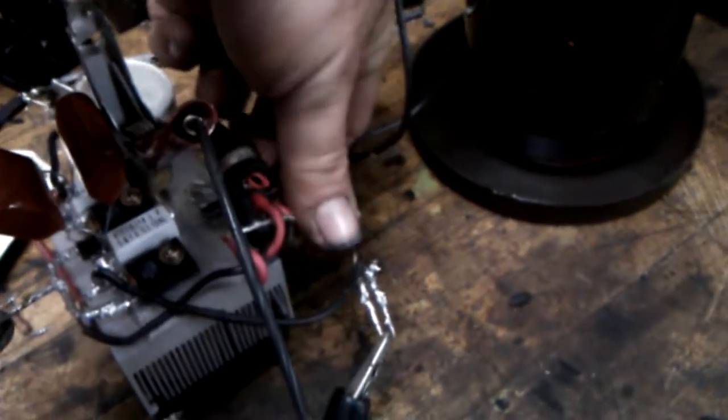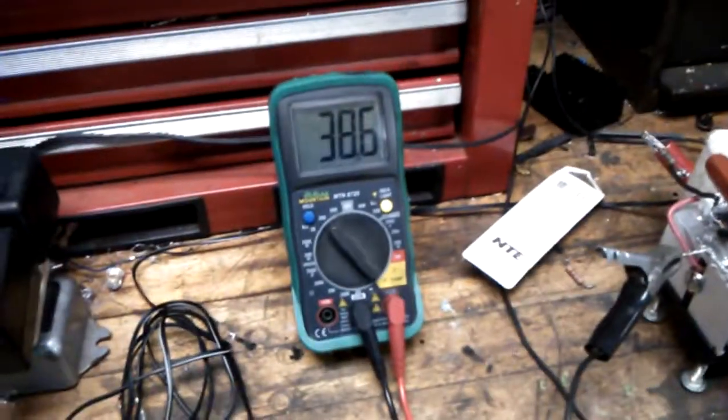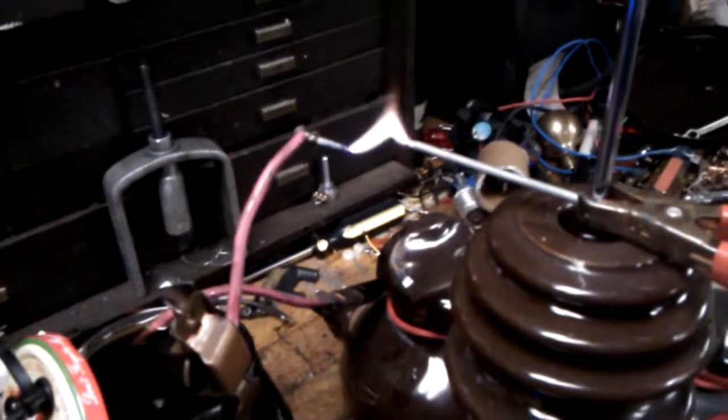Temperature check: that's cold — inductor is still cold. There we go again — 38 volts in. No ringing in the circuit.